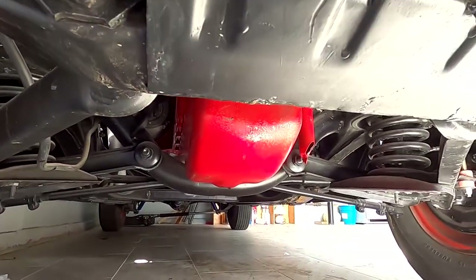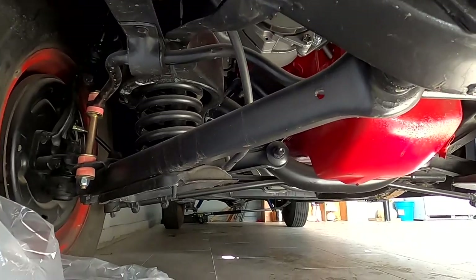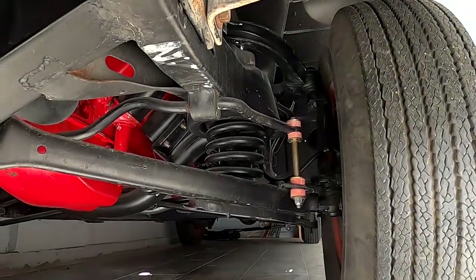This is called the Merc suspension — it's supposed to have a really cushy ride, but we will be changing this.